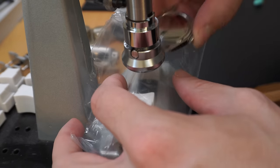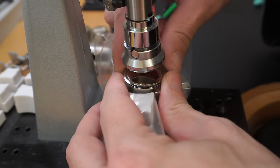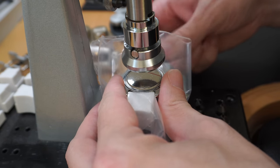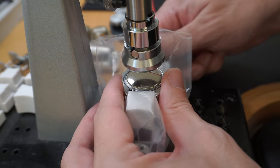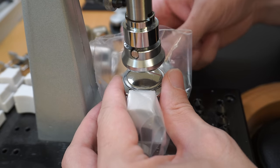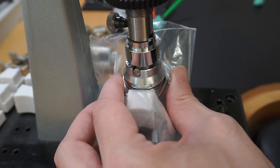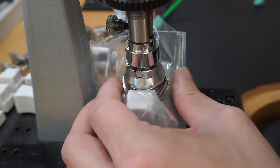We're going to remove the case back with a special tool and put it on a time grapher to see how it works. I'd also like to use this opportunity to thank my subscriber — I'm reaching 3,000 subscribers. We're doing a special giveaway in this video, so stay tuned for more information a bit later on.